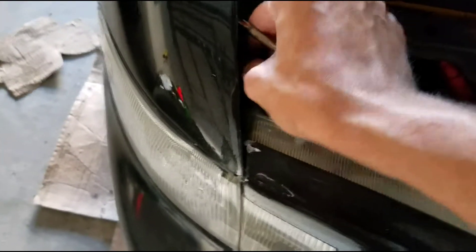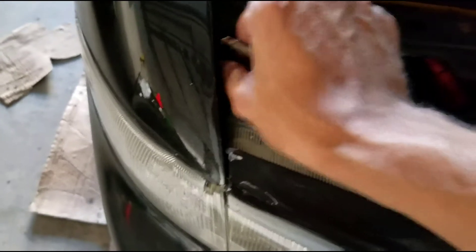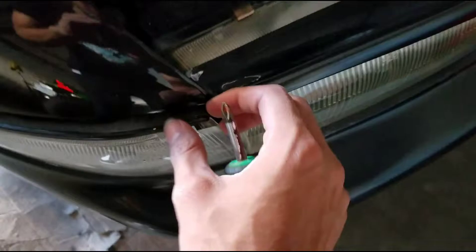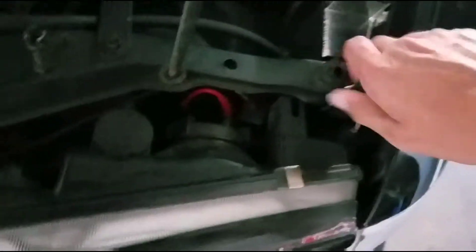Come on, screw. Damn it, this is not coming out. All right, there's one — let me put this right there. So that's the one, let me see over here. It's held right there. First, let's take these little screws out.